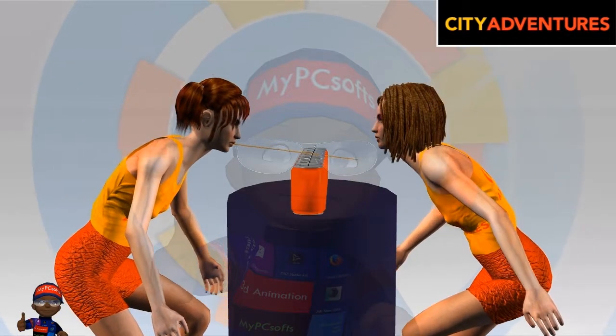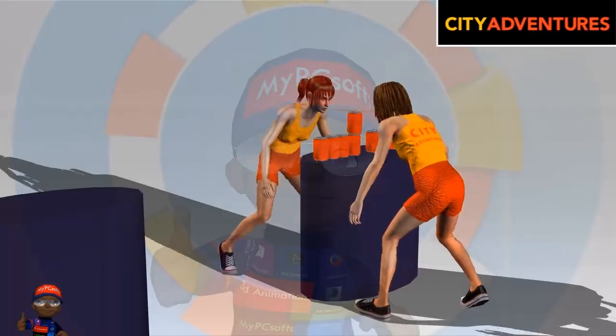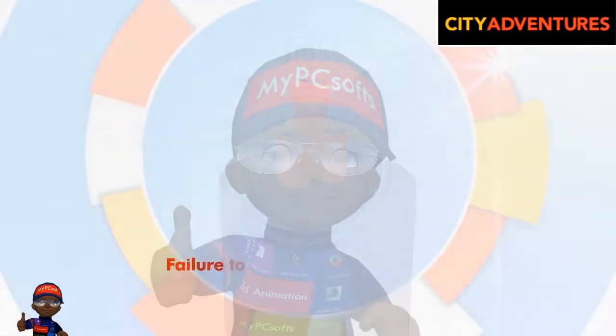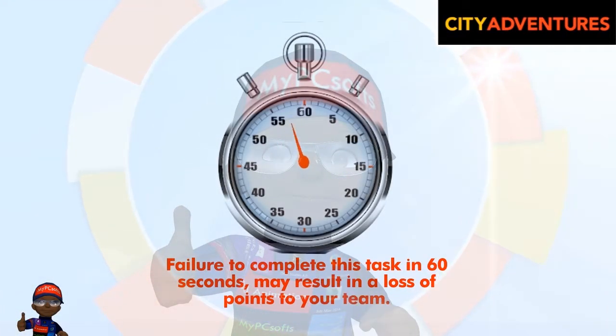Team members must pass their noodle through the soft drink can, then transfer them one by one to the next table, building a three-can pyramid. Failure to complete this task in 60 seconds may result in a loss of points to your team.